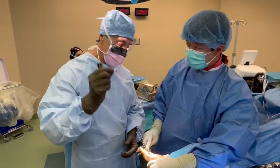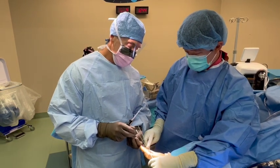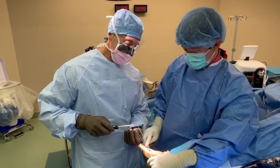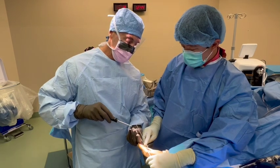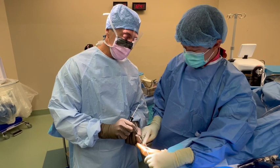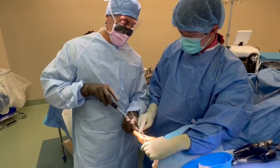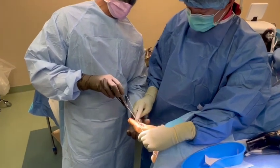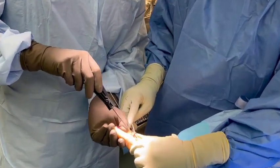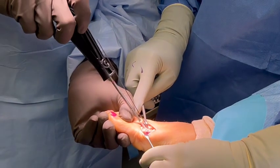It slides right over the wire. And now that it's threaded. The great thing about this product too is I discussed it with the patient beforehand, and she was very interested in having something that was not metallic — a bone product that was actually going to dissolve over time.